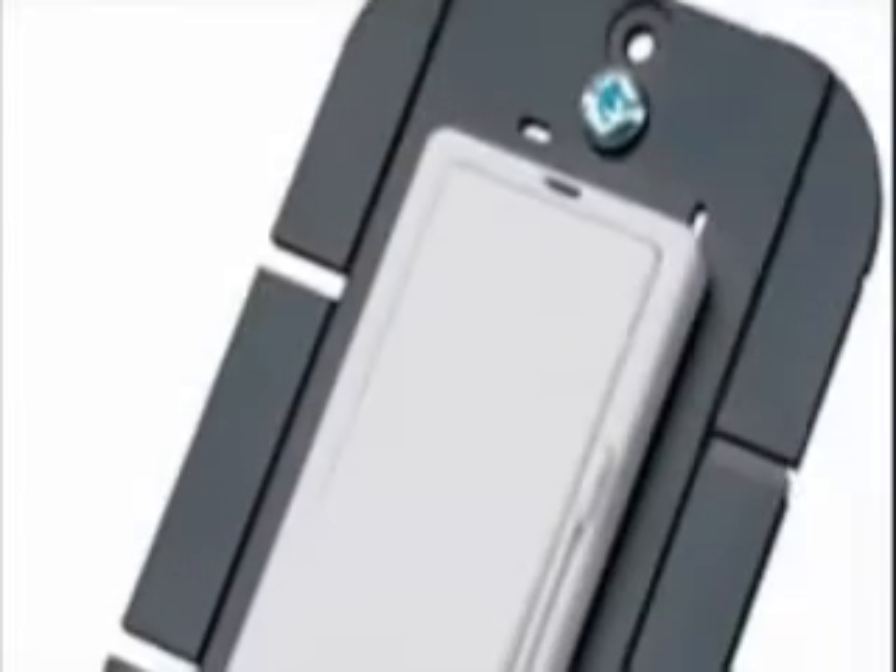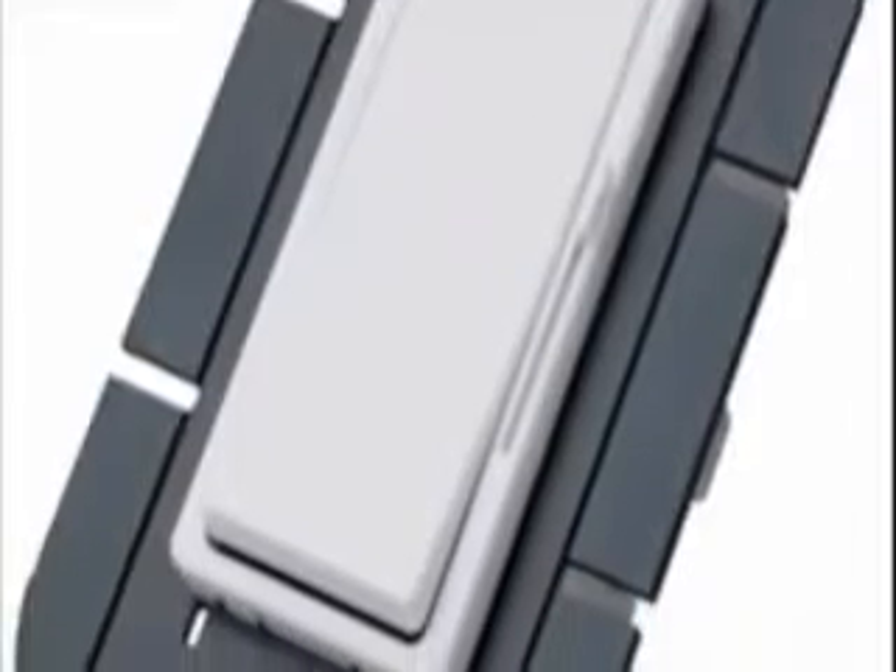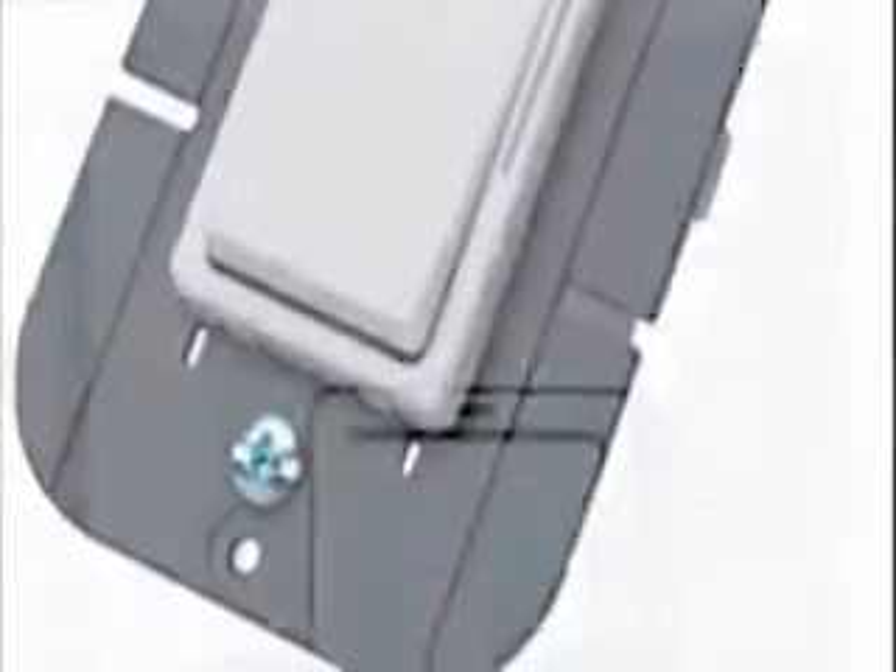Harmony dimmers feature Pass and Seymour decorator style that will match any decor. Harmony is designed to be installed quickly and provide years of smooth, quality operation.